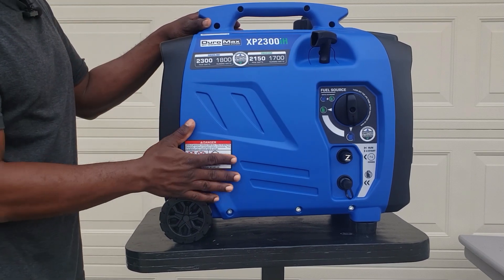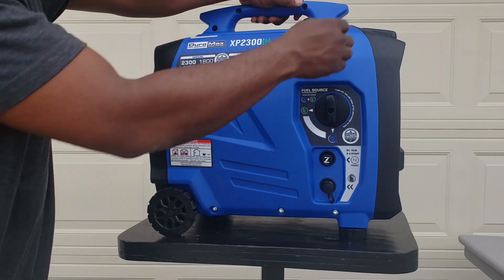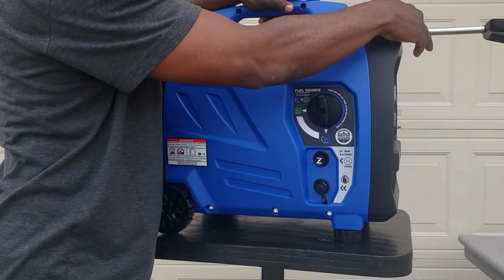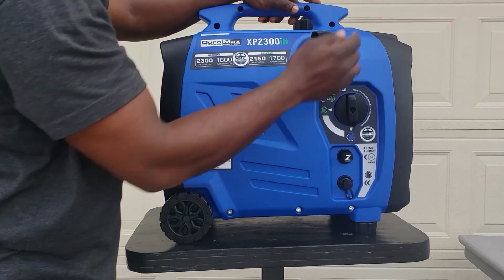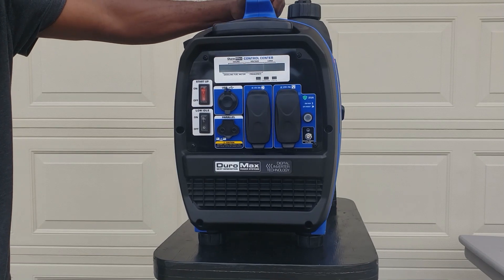It has a recoil starter. This generator does have a key start as well as pull start, with a nice big handle. You also have a telescoping handle in front because this generator comes with wheels.